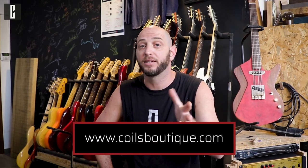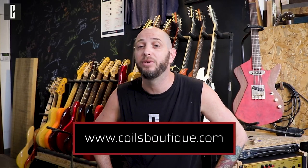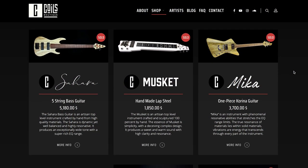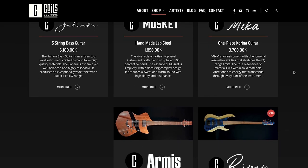Hi everybody, this is Ron Kohl's Boutique here and I fancy a new guitar build. Those of you who have visited our website know that we really like to build very special and unique guitars and basses, and we decided to let you in on one of our projects.